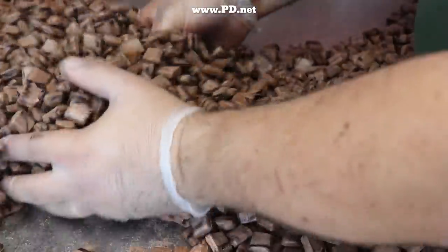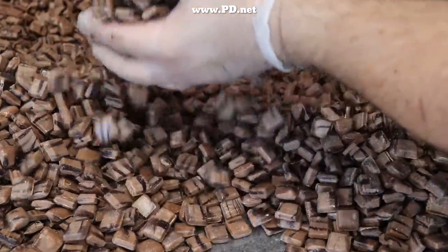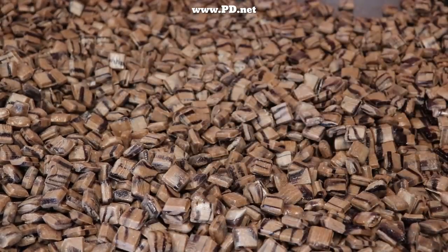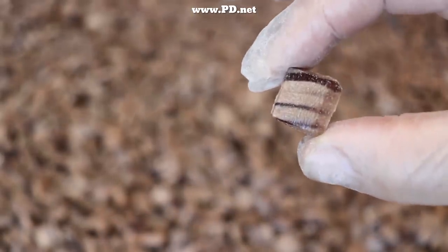These candies are normally called drops because they're hard enough that we have to pick them up and drop them to break them into individual pieces. But because of the cocoa powder, this stuff doesn't want to stay together — it breaks with a bare touch. And I love the way the individual pieces look.